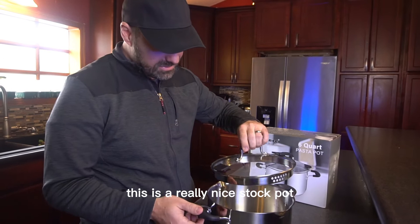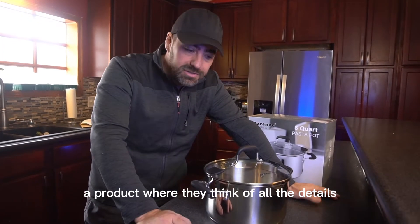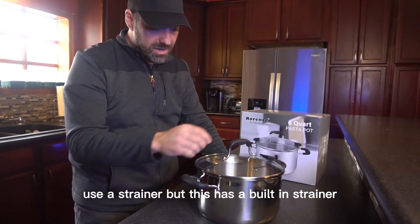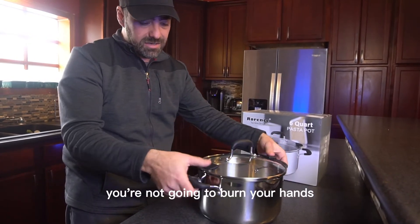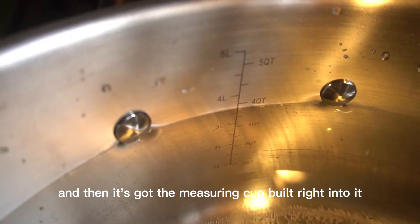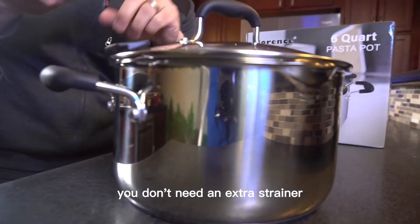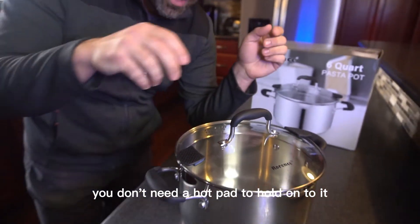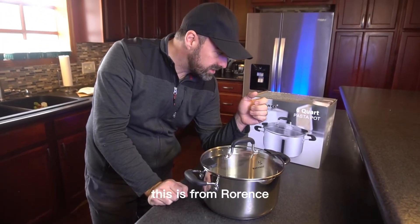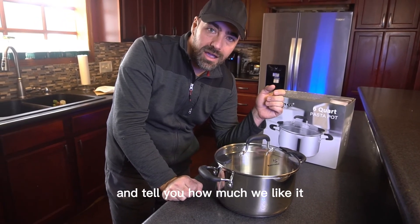It's a really nice stock pot. It's always fun to have a product where they think of all the details — you could just have a regular pot and use a strainer, but this has a built-in strainer, spouts on both sides, you're not going to burn your hands, a see-through top, you can cook on anything, and it's got the measuring cup built right into it. Everything you need in one pot. This is from Rorance and we're going to be using this a lot on the homestead, so we'll be sure to check back and tell you how much we like it.